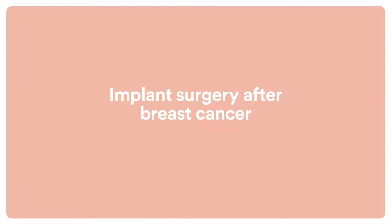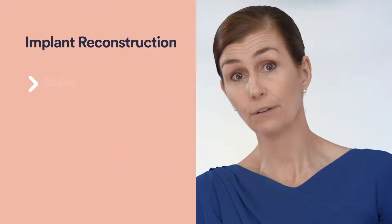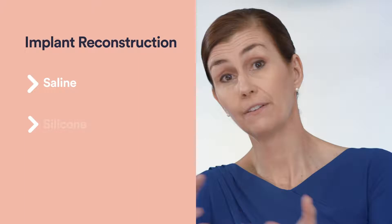I'm Dr. Andrea Pusic and I'm Chief of Plastic Surgery at Brigham and Women's Hospital. Women who choose implant reconstruction have choices in terms of the types of implants that they'd like to have. Broadly, they can have a saline or a water-filled implant, or they can have a silicone implant.